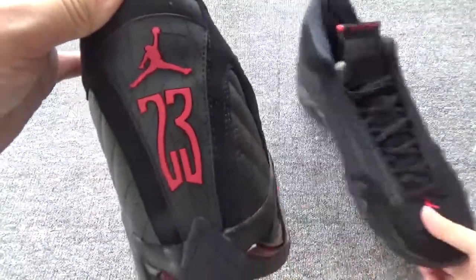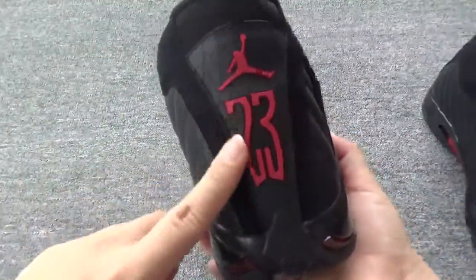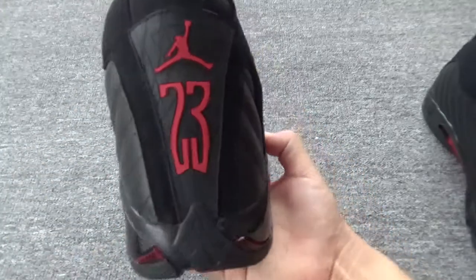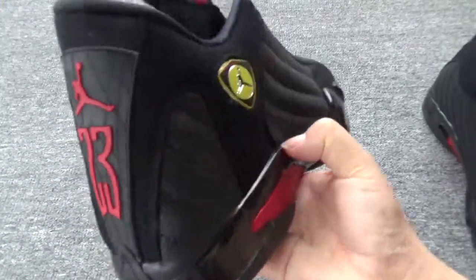On the side, on the back, you will find the big 23 and the Jumpman logo on the top. It is really cool and awesome.